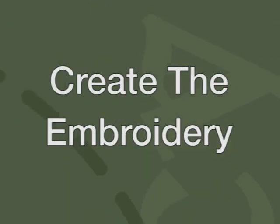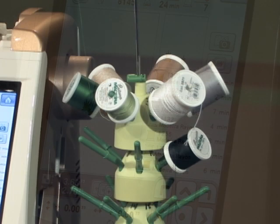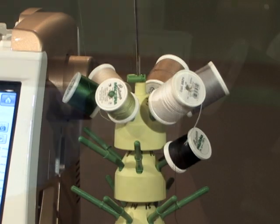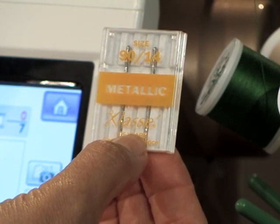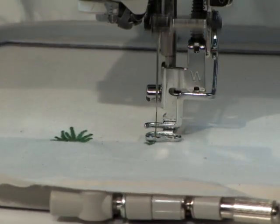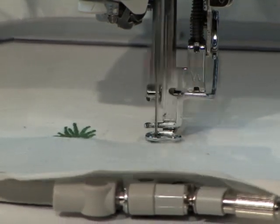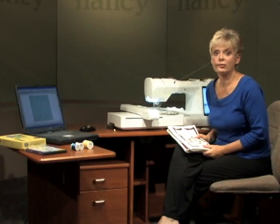Now it's time to do the embroidery. Here you can see the Billy Goat design on my LCD screen. I've also organized the threads according to how I'm going to use them, placing them on the thread stand. The first two colors are the Katona, followed by the colors of the Lana thread. For the Katona thread, use a metallic needle size 90 — a larger size thread requires a larger eyed needle. The first two thread colors are the greens for the grasses of this embroidery, stitching both the green and the dark green. After those first two colors are sewn, then it's time for the Lana thread.